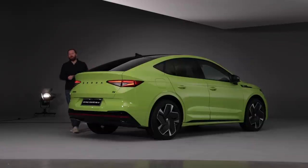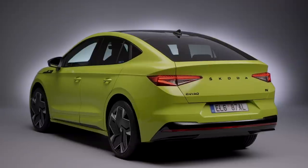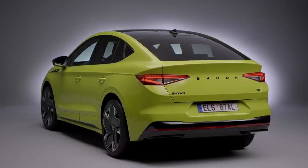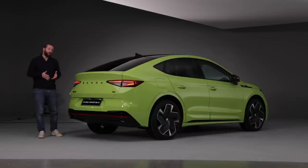That roofline appears a little bit more dramatic thanks to the clean design across the rear of the car. The black panoramic glass roof extends all the way down to the tailgate. There's no wiper on this, though you can add a rear wiper if needed, and there are no big wings sticking out. It's a very clean shape that helps the Enyaq Coupe's aerodynamic properties.